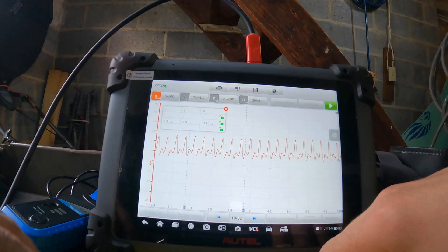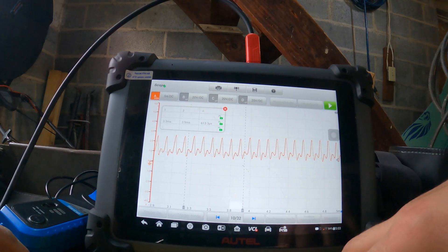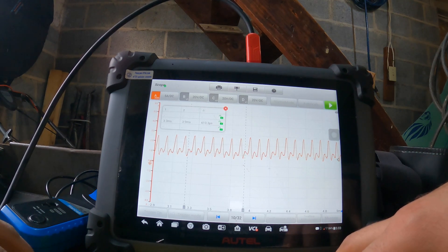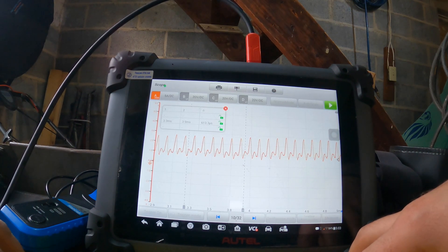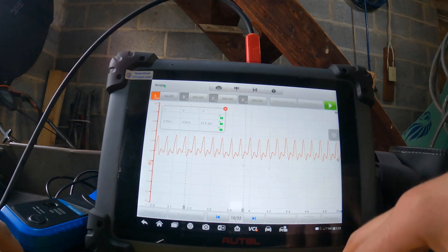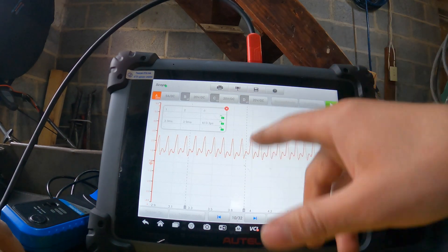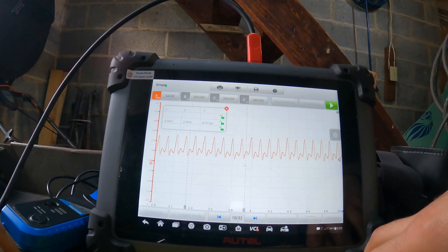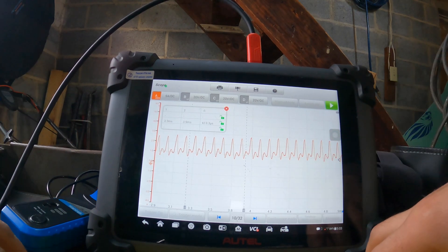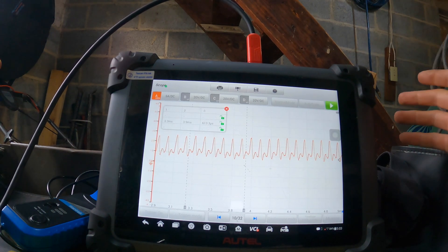That's how you do a relative compression test — it's actually quite straightforward. It took me a while to wrap my head around it, but it's very simple once you understand it. It's measuring the amperage the starter is drawing for each compression stroke — every time there's a compression stroke the amperage increases, and that's what these waves represent. I've been practicing with the oscilloscope whenever I can.